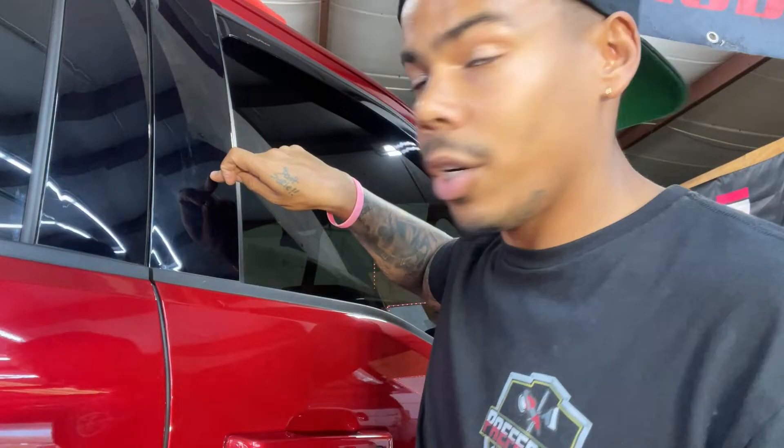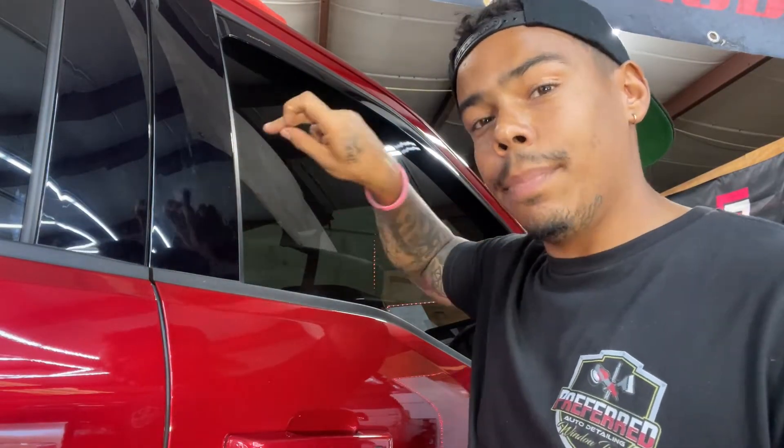What's going on y'all? Today we have a 2021 Shelby F-150 in. This thing is stunning. It needs the slightest bit of correction, so we're going to go through this thing top to bottom, inside out, protect it with our ceramic coating package. I'm going to show you today how to clean up these piano black pillars from Ford.